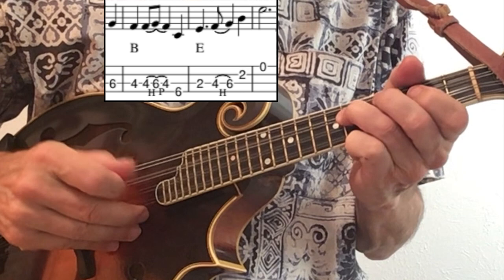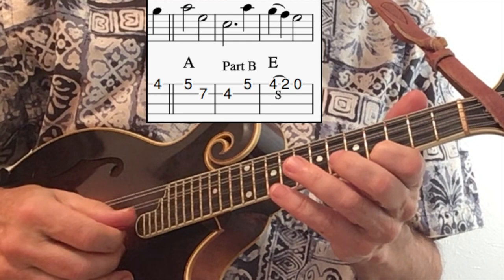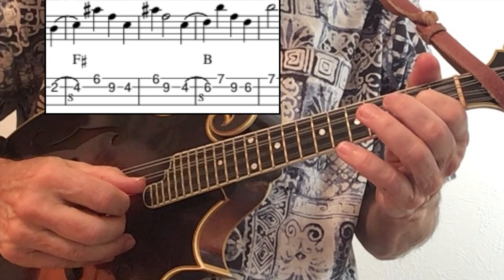This phrase is from the B going back to the E. Here's the phrase that begins Part B. This is the F sharp to the B phrase — the most difficult fingering in the solo.